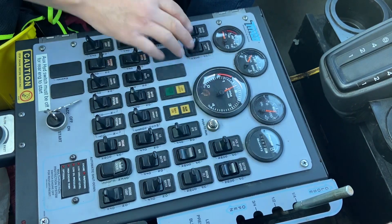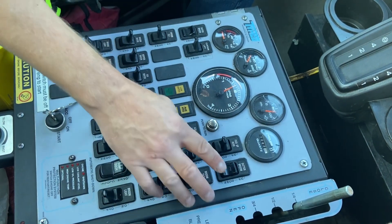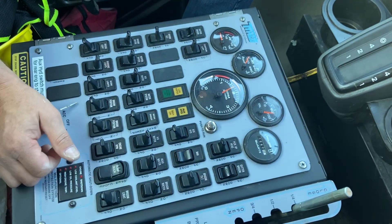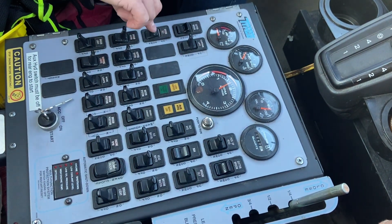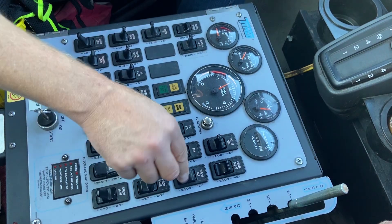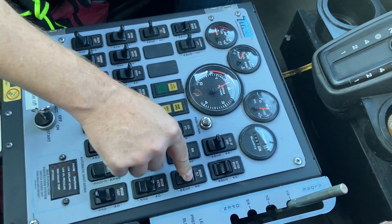Your brooms left and right. Broom left on. Broom right on. Here's your broom tilt switches. Broom right tilt switch.